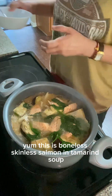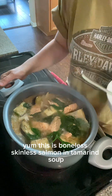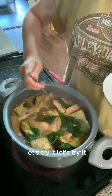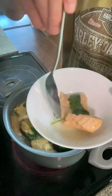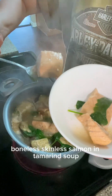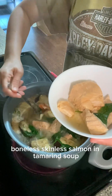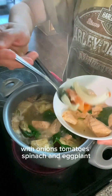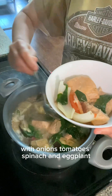This is boneless skinless salmon in tamarind soup. Let's try it! Look at that — boneless skinless salmon in tamarind soup, with onions, tomatoes, spinach, and eggplant.